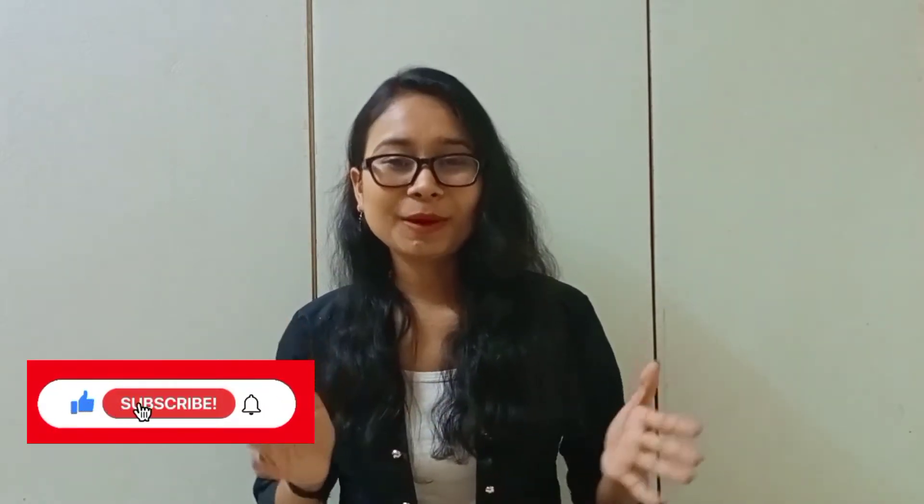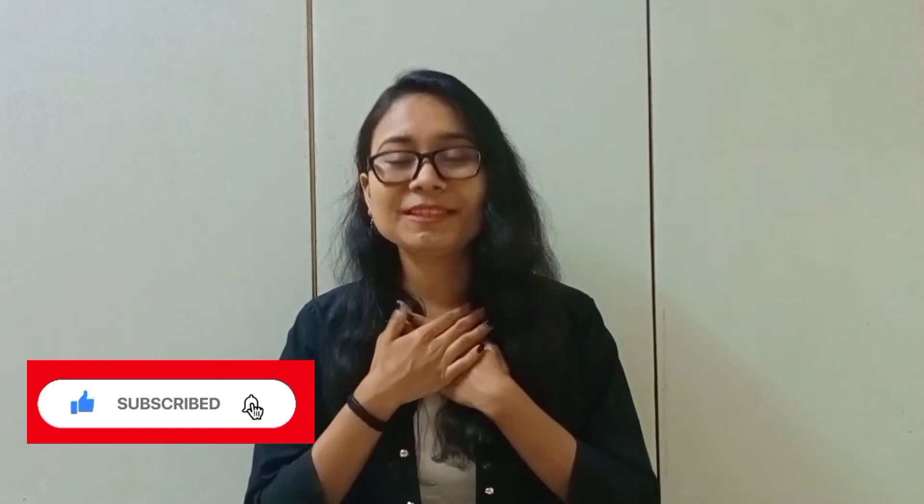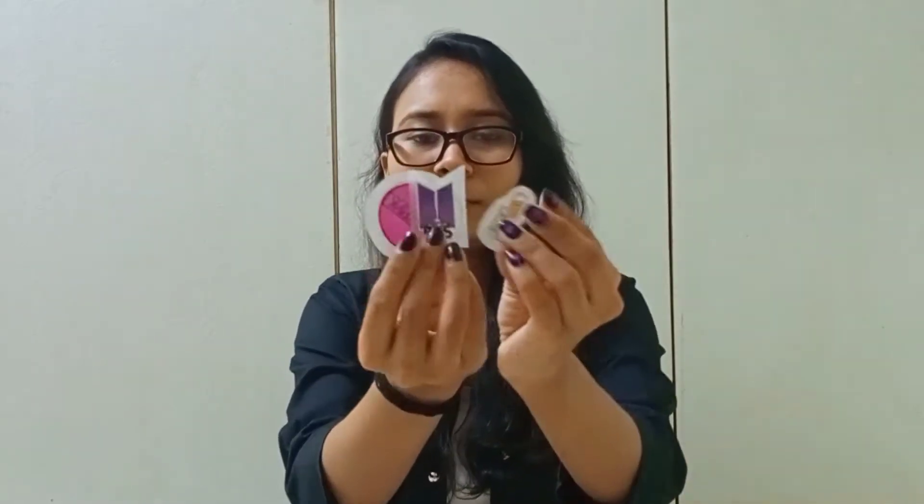Namaste and hello everyone, welcome to my channel. In this video I'm going to show you how to make this beautiful DIY mini stickers at home. If you haven't subscribed to my channel then make sure that you subscribe — it will mean a lot to me. Do support my channel by sharing my videos with your friends and family.